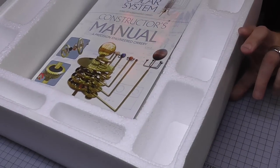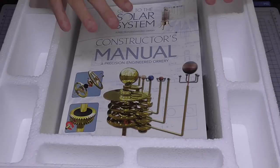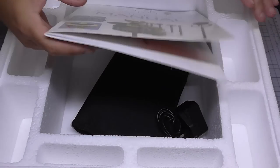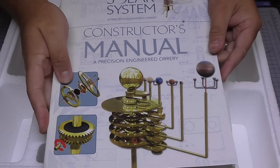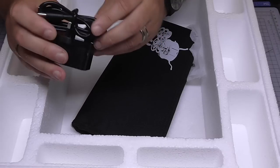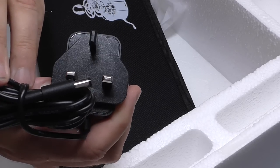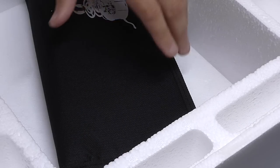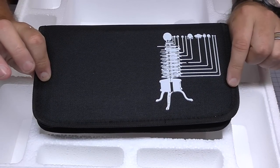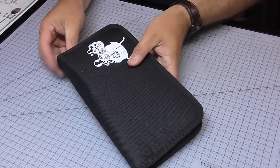You have a stack of trays with everything needed for each section in corresponding trays as you go through the box. In this first tray we've got the instruction manual, the power supply transformer with an output of six volts, and a free gift that's going to help us assemble this orrery. Let's look at the free gift first.